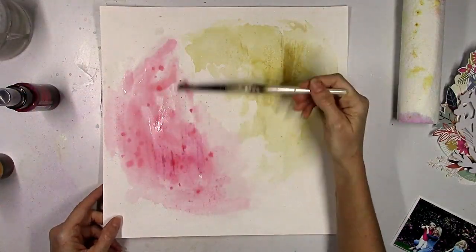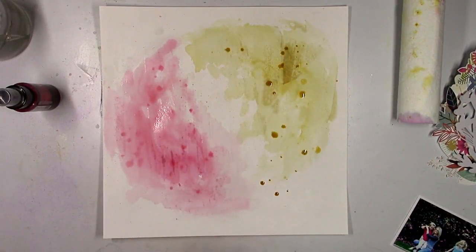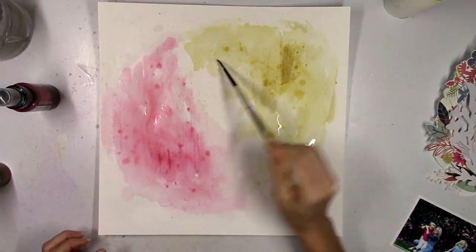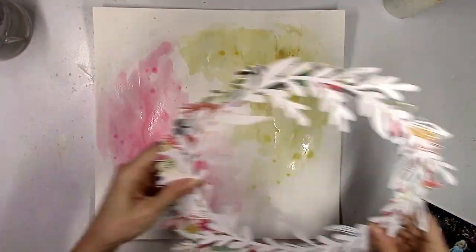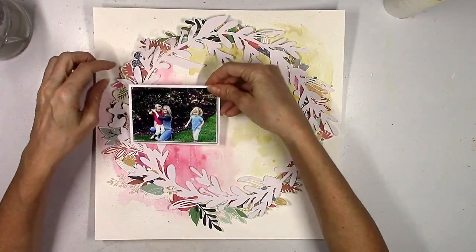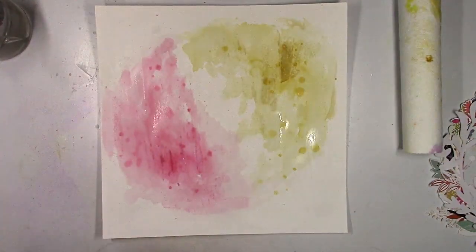I spend a lot of time working on this background — I add water, I add splatters, I let it dry. I did not use my heat gun at all on this background; I just let it dry naturally. At one point I let it dry and then set some heavy paper pads on top of it and let it sit overnight because the paper is going to warp a little bit. I wanted it as flat as possible for the next day so I could continue working on the background. My photo is going to go over to the left and I'm going to tuck the edge of it underneath some of those leaves in the wreath.